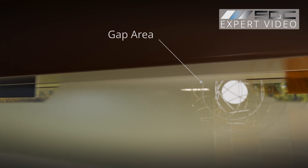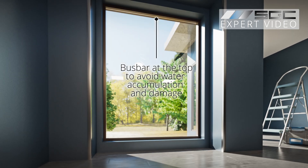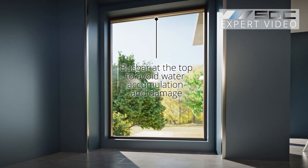You'll often find bus bars positioned on the same side of the panel. We recommend positioning the bus bar along the top, where it is less susceptible to water accumulation and damage.